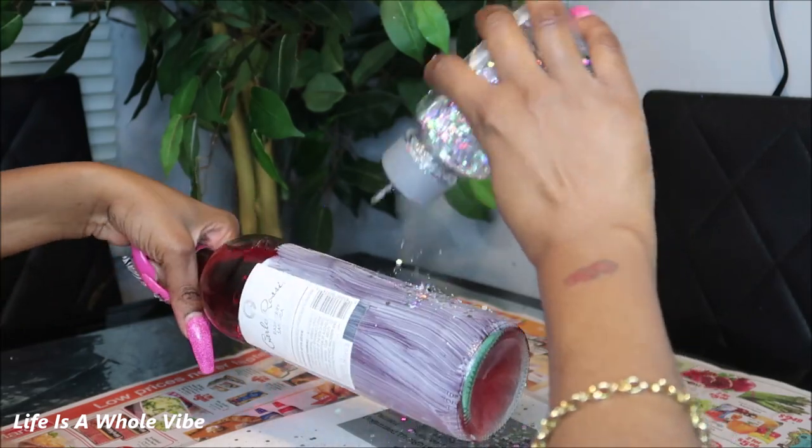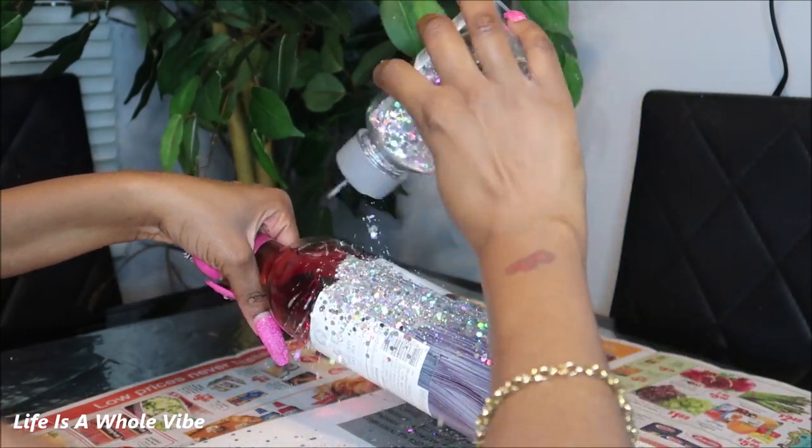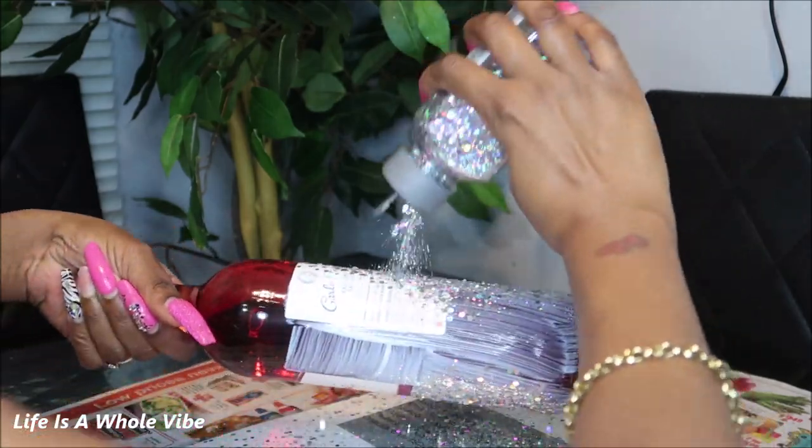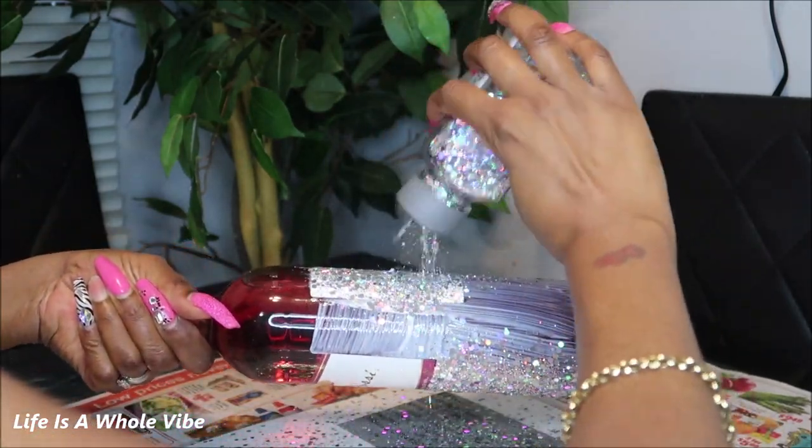When you're using the thicker, chunkier glitters they do tend to have more coverage, which is wonderful because like I said I'm in a hurry. I started out with one wine bottle and I ended up doing more.